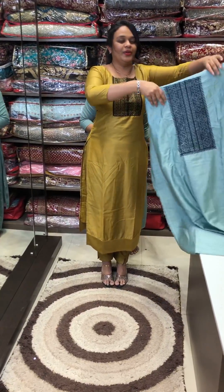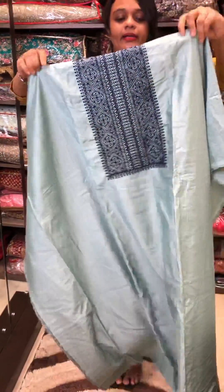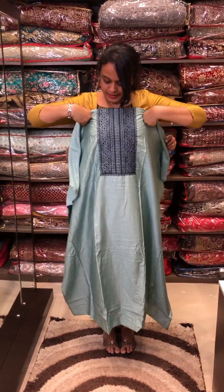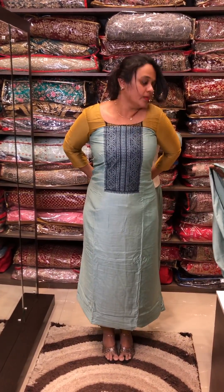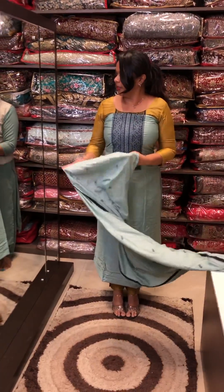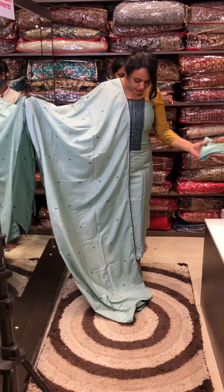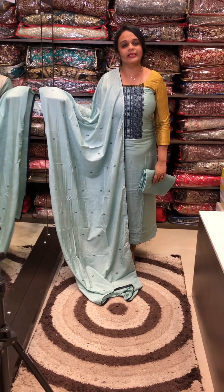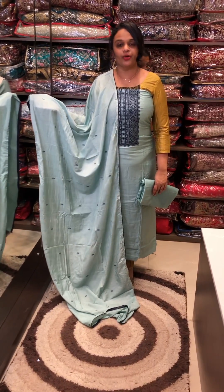Next one — sea green. This is the same color shantoon pants. With these colors and very special materials, orders will be dispatched in 72 hours.